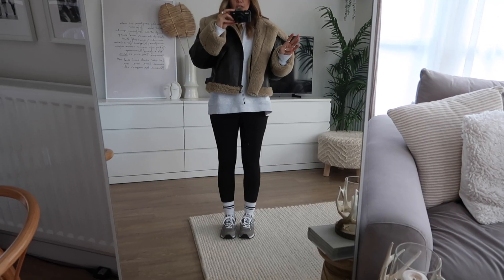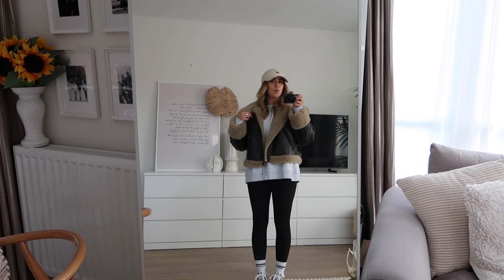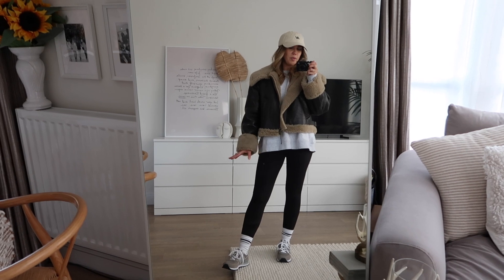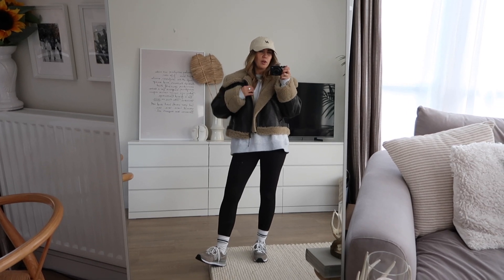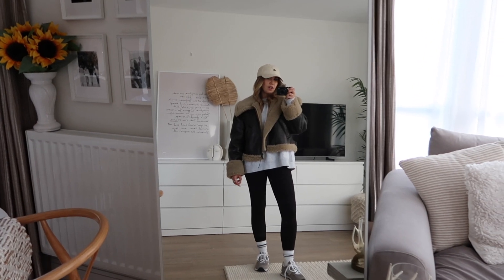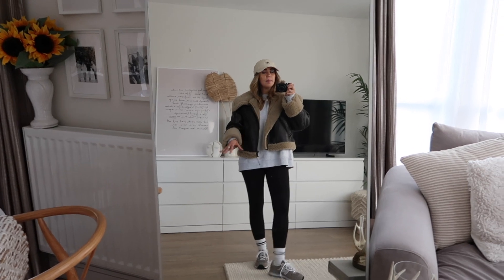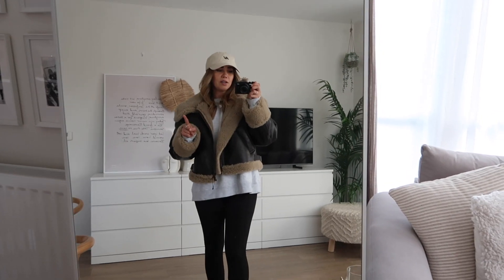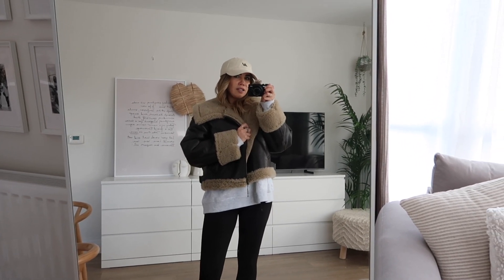This is a good outfit for just everyday — if you're running errands, going to the supermarket, or working from a coffee shop. When I work from home I wear loungewear, but in a coffee shop I put on something like this where I'm comfortable but feel like I'm getting something done. The soft grey tones work really well with the coat. It's very warm though — my house is around 20 degrees and I'm very warm wearing this, which you'd expect for a £100 coat.